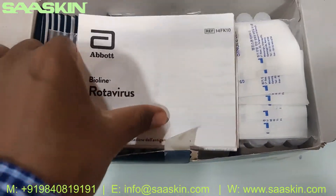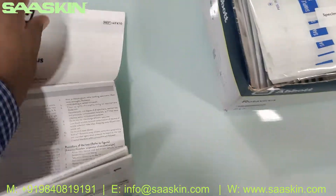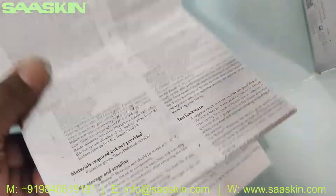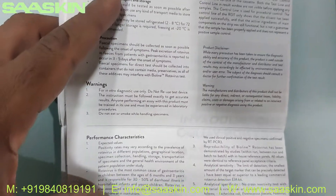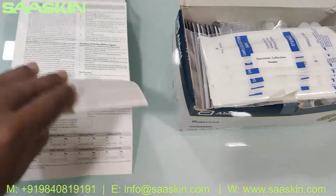Inside the box you can see you have one IFU brochure — a detailed brochure. You can see it says Abbott BioLine rotavirus antigen test kit. This brochure contains the complete details. It's actually a bigger page — you can see the abstract, specimen collection procedures, sterile specimen collection swab sticks, the procedure, material details provided in the kit, how the test is set up, test procedure, limitations, and how to interpret your results.